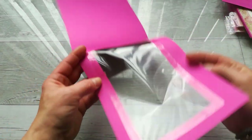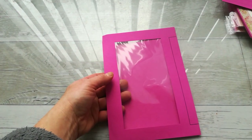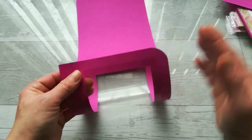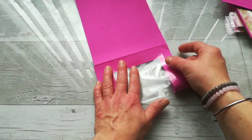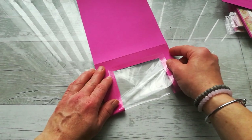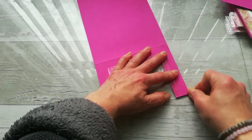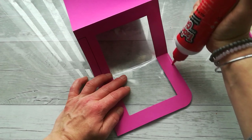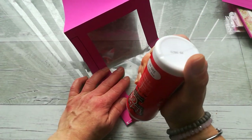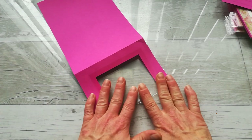I took the first piece. Because I wanted the clear frame visible inside and I wanted the corner — which isn't a straight corner — glued down, I folded it inside to that middle fold. Then I put glue on one side and on that short end, and glued it down.